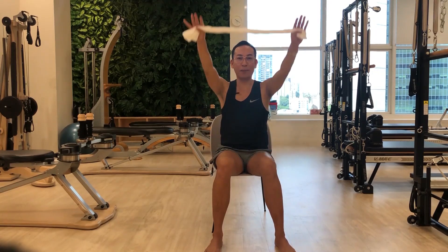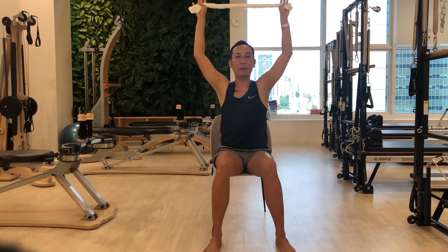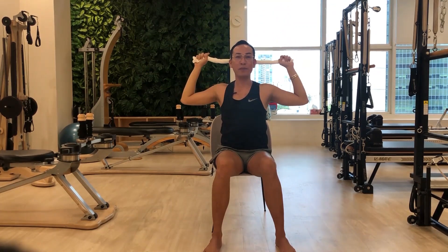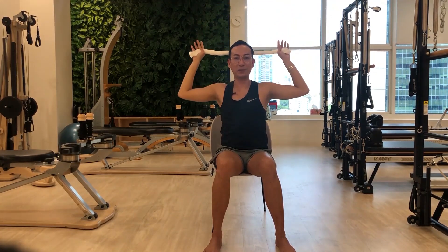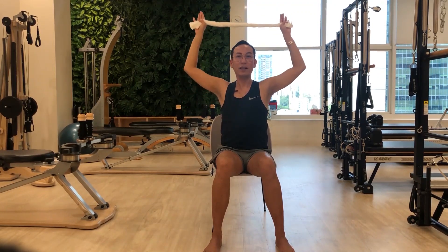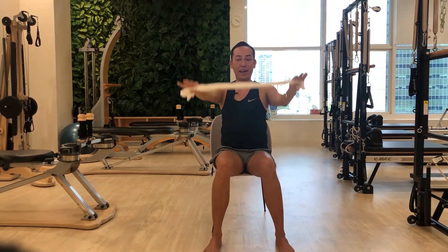Next one is arms bent behind the head. Raise your arms up toward the ceiling, then bend your elbows to the side and slowly lift up. Make sure your head doesn't go too far forward and keep your neck long. Start inhalation and exhalation. Two more — this will be the last one — exhale to lift, slowly come down, and gently roll the shoulders.